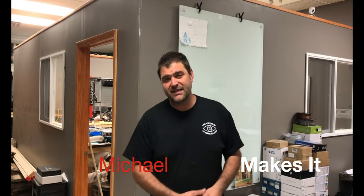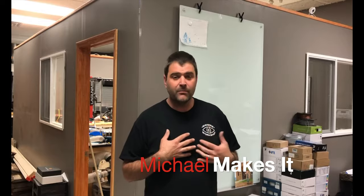Hi, I'm Michael. Today we're going to do something a little bit different. I was painting one of the rooms at the house, so I'm going to take you step by step how I go about painting a room.